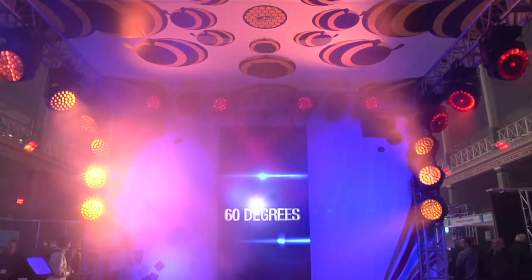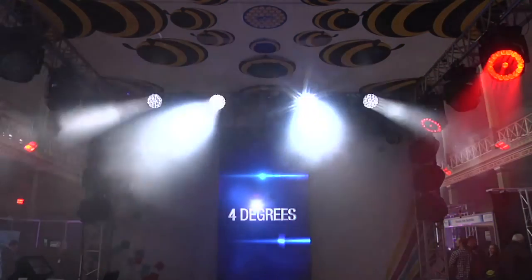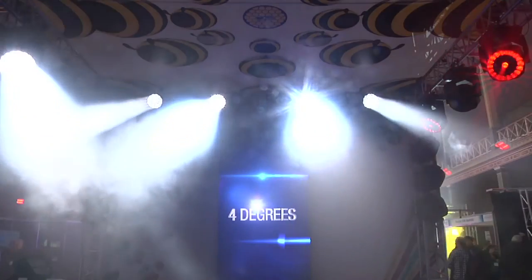The minimum beam angle is even more impressive: just 4 degrees. This means you can work well in large open spaces, like arenas.